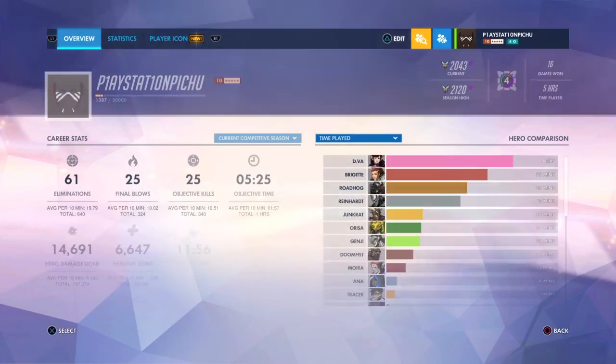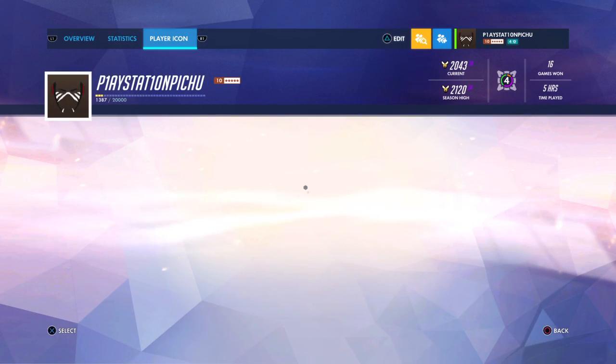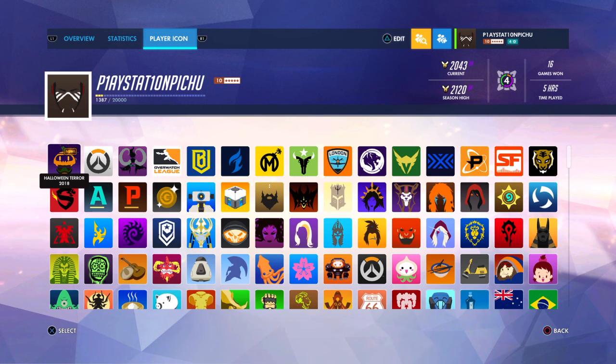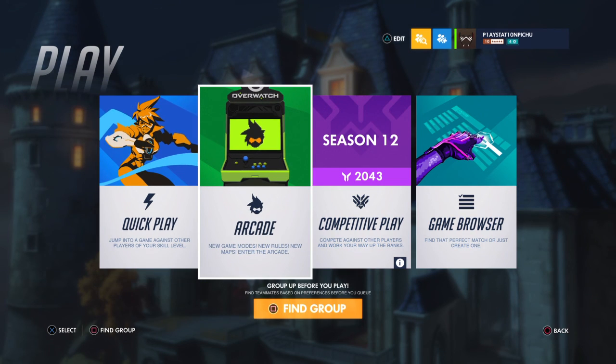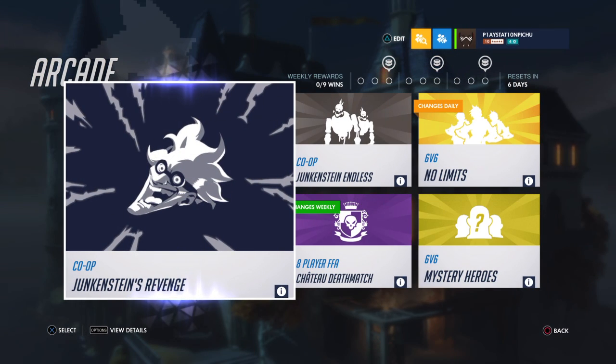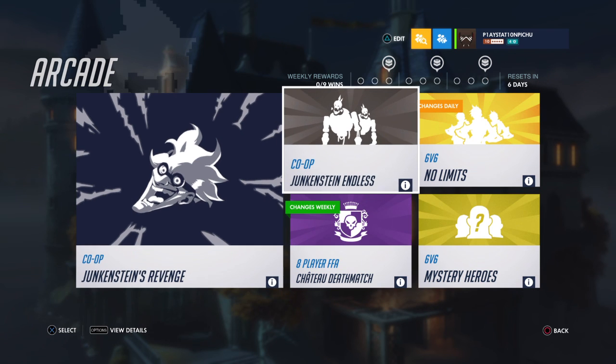So that's all the new stuff, apart from that new player icon I got. Let's see if it's still there. Ah yes, here it is. Well, I guess that's it — join me next time for when I try out Junkenstein's Revenge and Junkenstein Endless once again. See you next time.